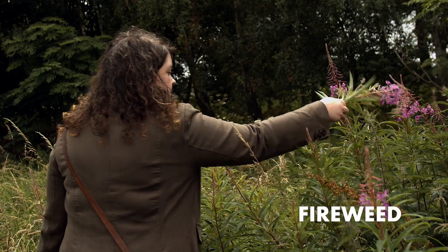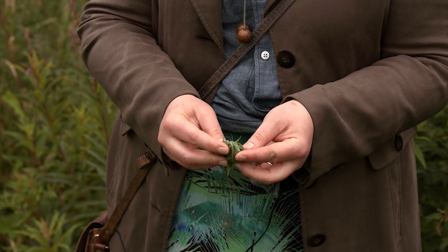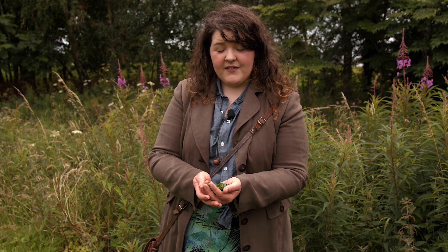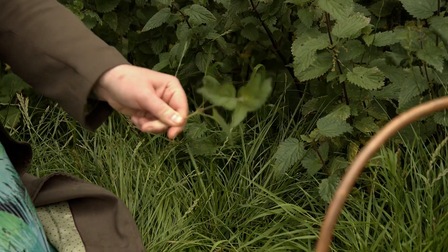So to make the Ivan Chai, you take the leaves, crush them up, leave them to oxidise overnight or even two nights, and then dry them and use them as a tea. They have a really wonderful, sweet flavour — really beautiful and easy to make.